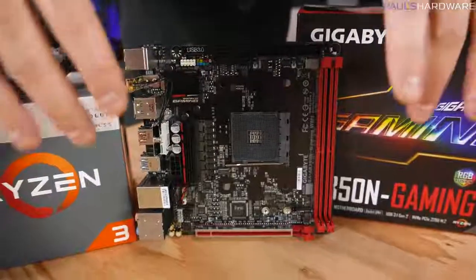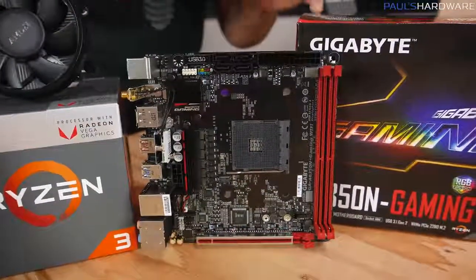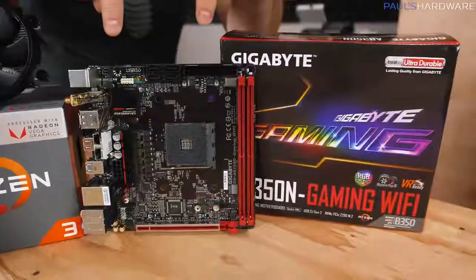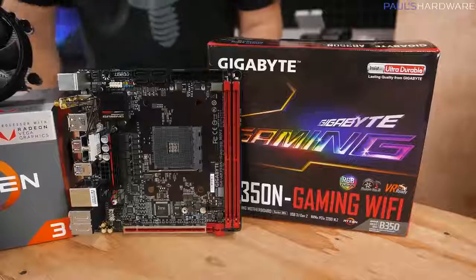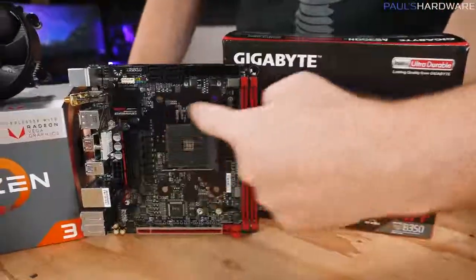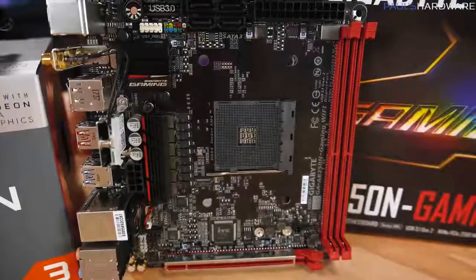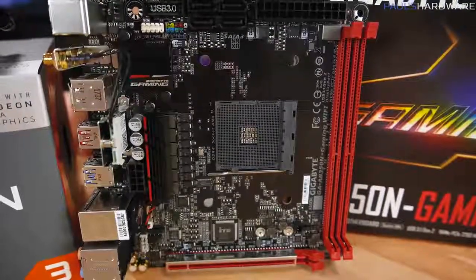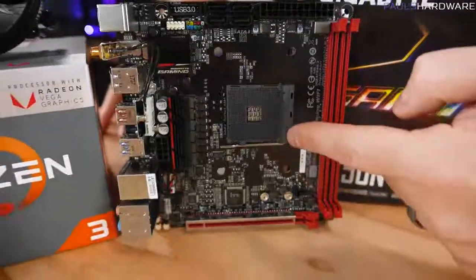Form factor is important. The form factor of your motherboard — Mini-ITX in this case — is going to impact what case you choose. You want to make sure the socket at the center is compatible with your processor. The socket we're using today is AMD's AM4, which is compatible with our AMD Ryzen 3 2200G APU.